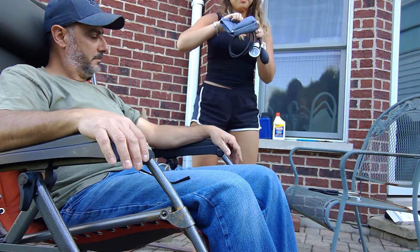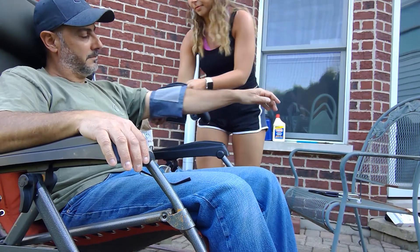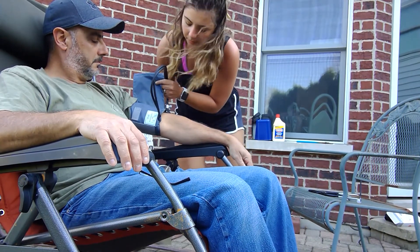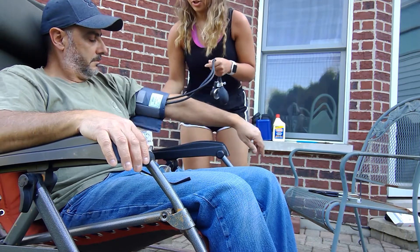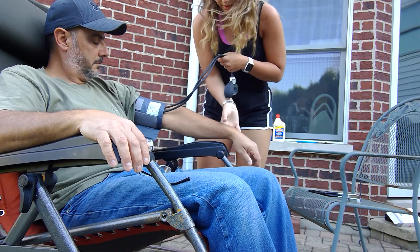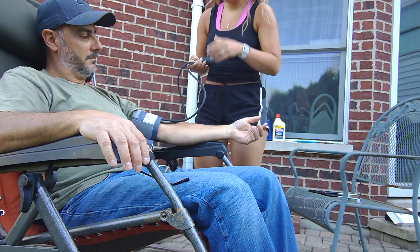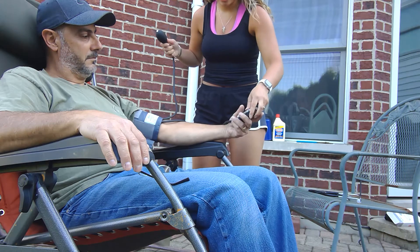I will start by putting this onto his left arm, making sure that it's tight enough but that I can still fit two fingers in it. I'll ask you to put your arm down, and I'm going to ask you to not talk or move while I do this.